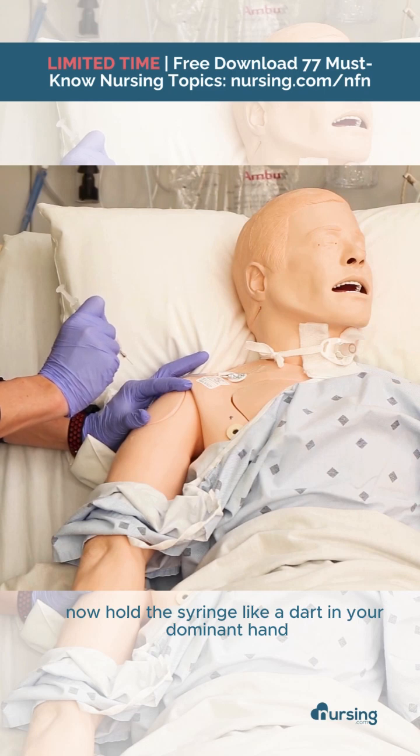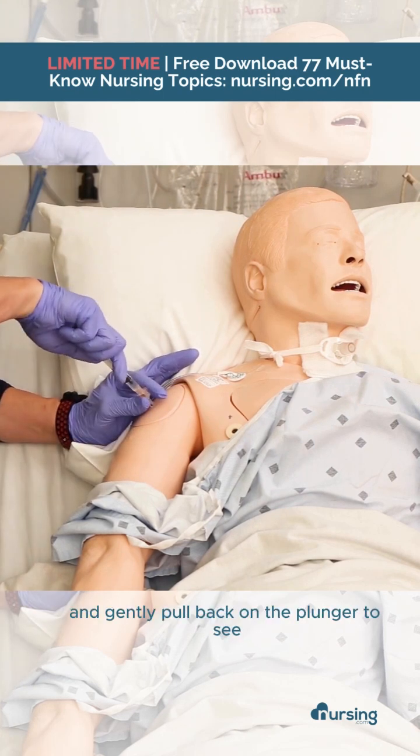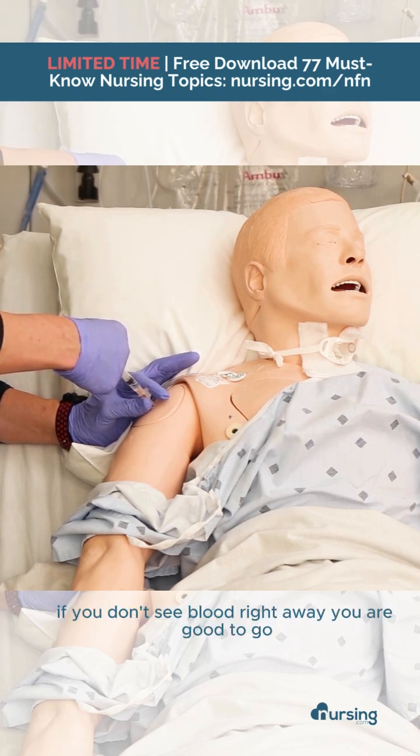Hold the syringe like a dart in your dominant hand and insert the needle at a 90 degree angle. Stabilize the needle and gently pull back on the plunger to see if you have any blood. If you don't see blood right away, you are good to go.